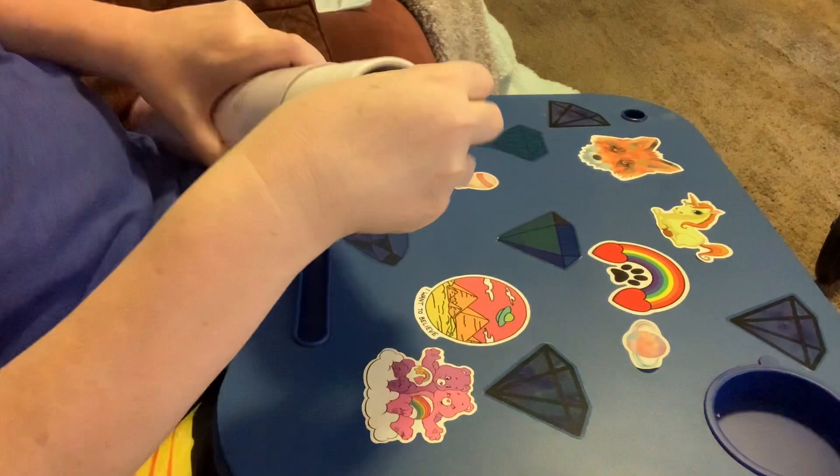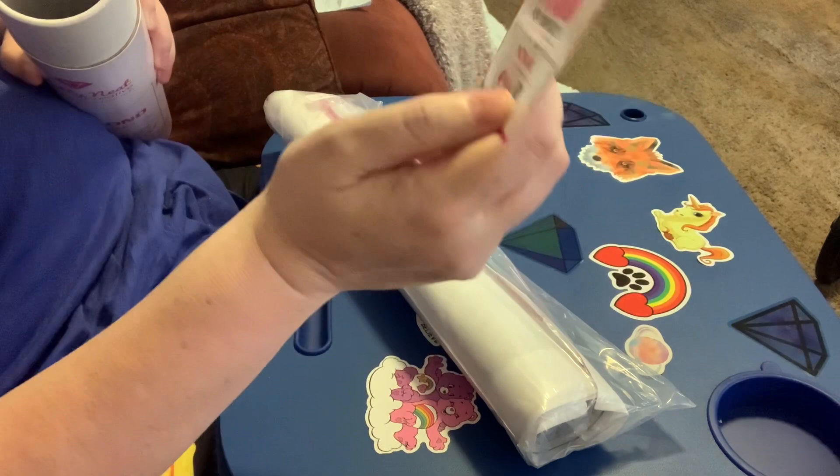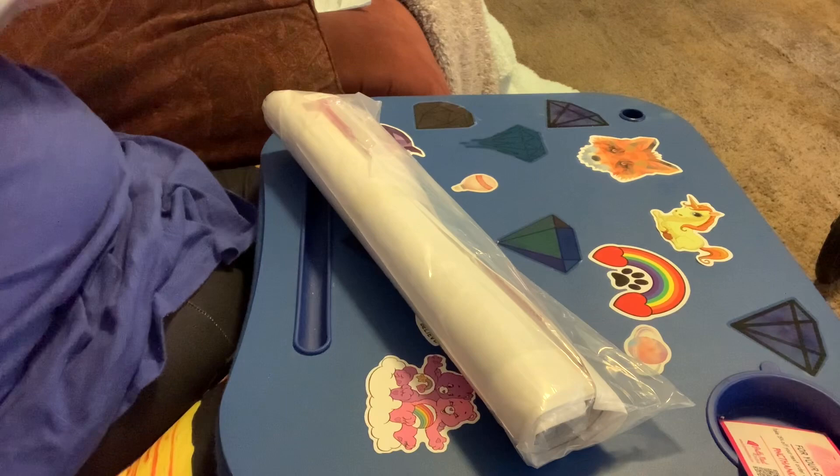Oh my gosh, look at this. There's a little card in here — for your order, take 15% off with coupon code. That's nice. Thank you, PNC — Pretty Neat Creative.